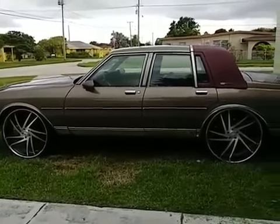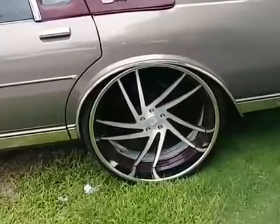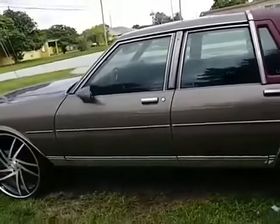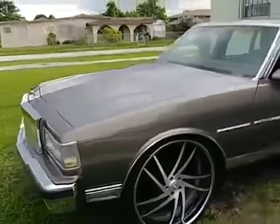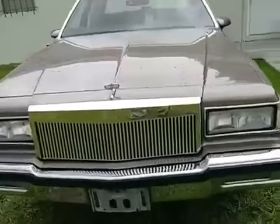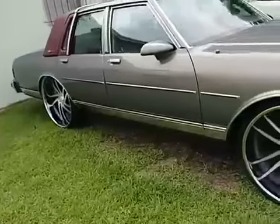Right here in front of a LS Box Chevy, nice 26s — y'all can see, got that thing squatted in the back. Give y'all a quick sneak peek. First time he had to pull it off but he was coming right back. Nice fresh Billy grill in the front, 26s, everything squatted on the back.